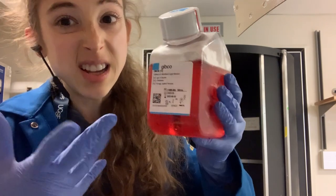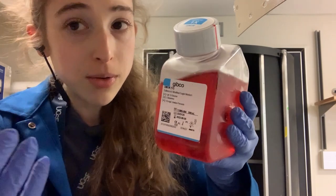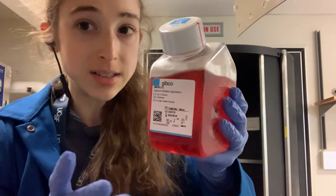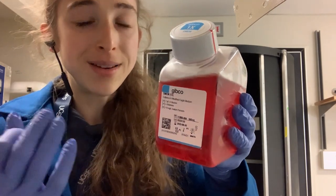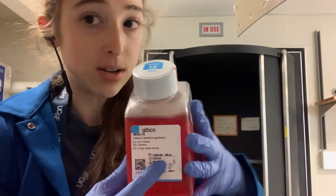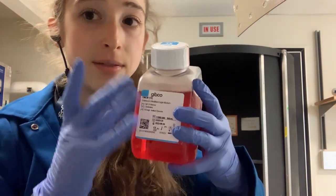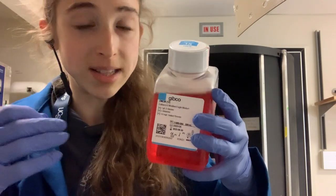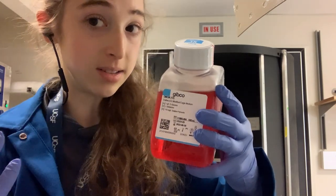But when it comes to these more specialized cells, they're more picky. The media we use — the food we use to grow them in — is going to be more specialized for the different cell types and more expensive. But there are some basic things that these all have. They typically have a base or basal media, and then you supplement it with various things depending on the cell type.